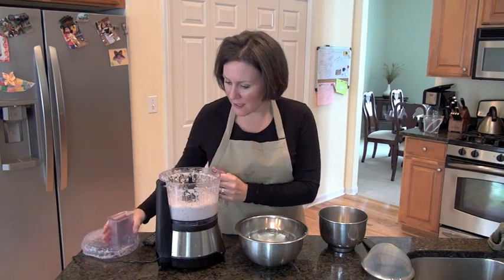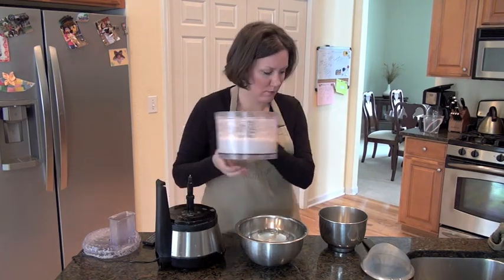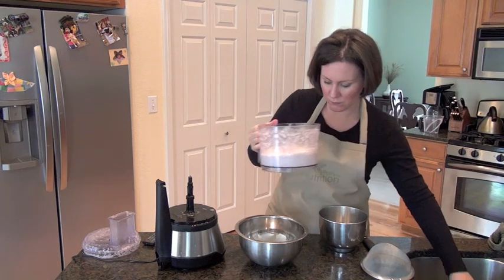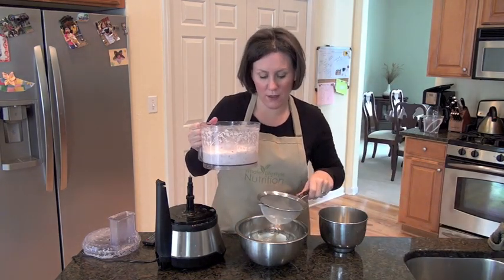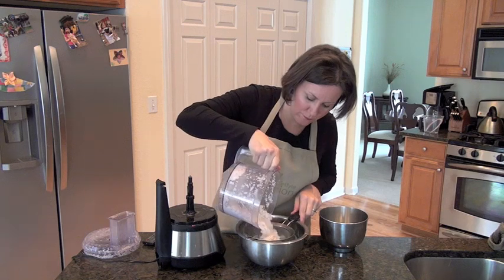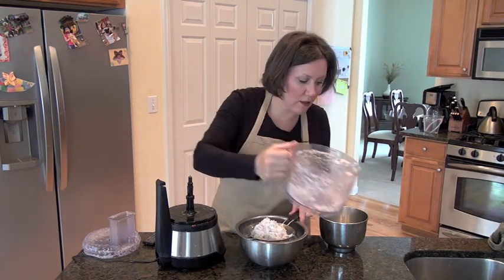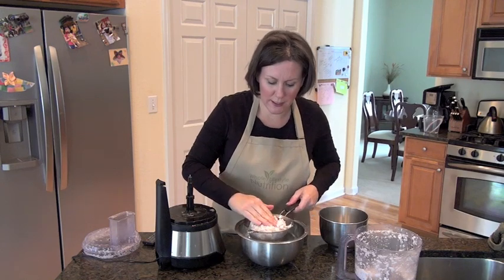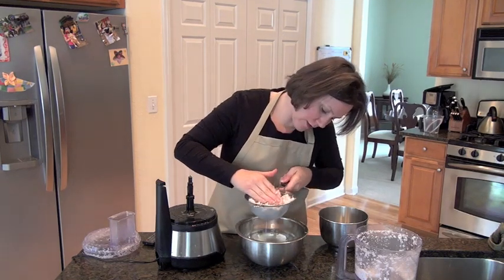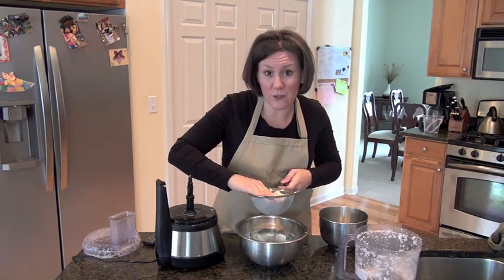Okay, we're going to go ahead and take this out, and I'm going to run this through a sieve. You could use cheesecloth as well. Basically, you're just going to press the coconut milk out of here. And that's all it takes to make coconut milk. You'll get two cups of coconut milk out of this.